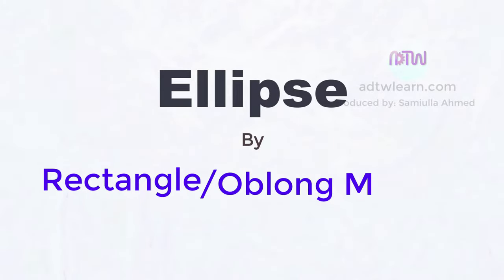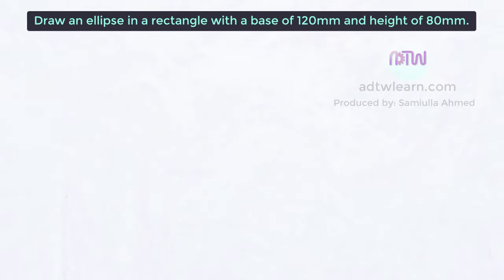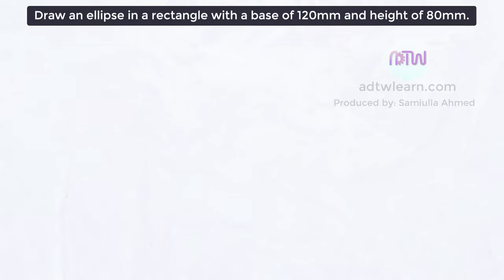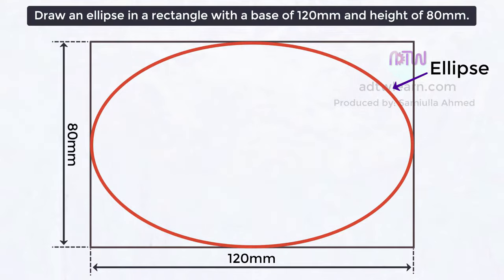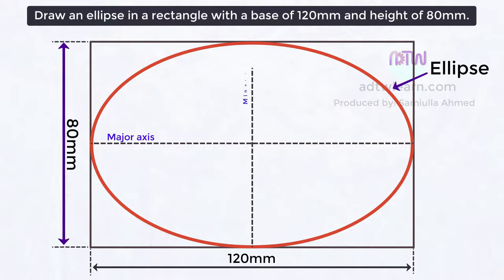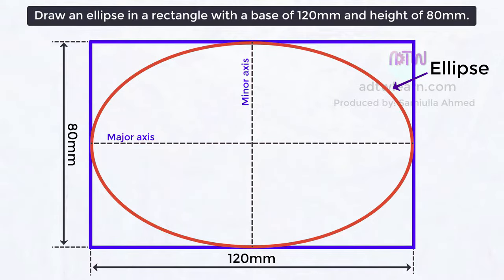In this video we will see how to draw an ellipse by the rectangle or oblong method. The instructions are to draw an ellipse in a rectangle with a base of 120 millimeters and a height of 80 millimeters. This means we have to draw an ellipse inside a rectangle, where 120 millimeters is the major axis and 80 millimeters is the minor axis.